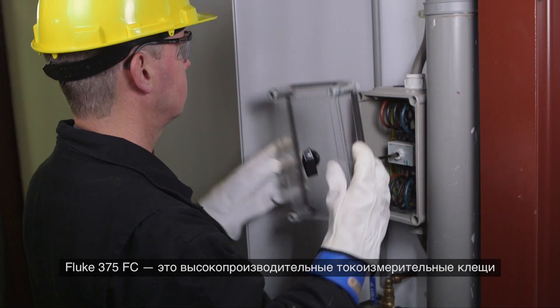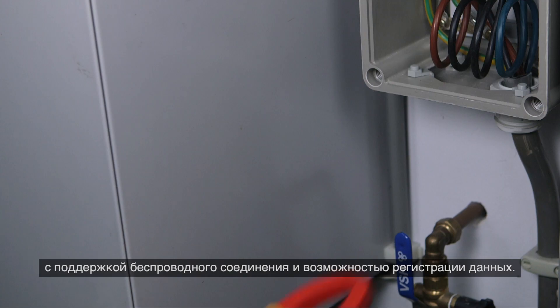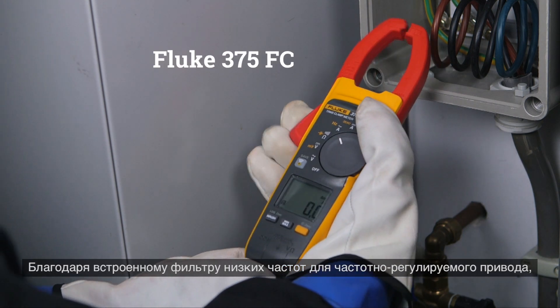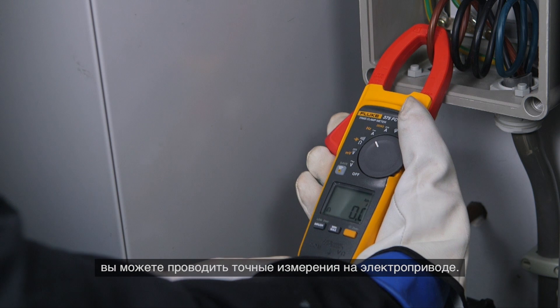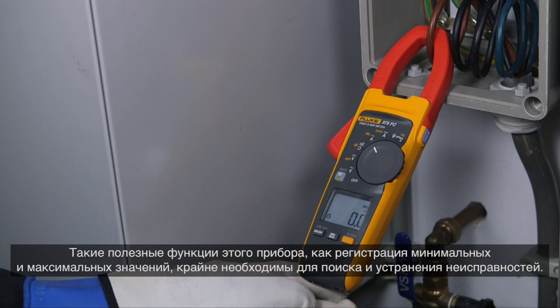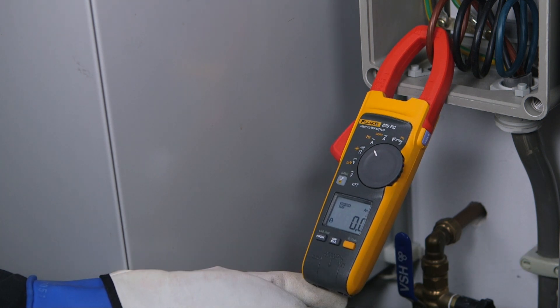The Fluke 375 FC is a high-performance clamp meter with wireless communication and logging capabilities. With the integrated variable frequency drive low pass filter, you are able to take accurate motor drive measurements. Helpful features like recording minimum and maximum values are a must-have for troubleshooting.